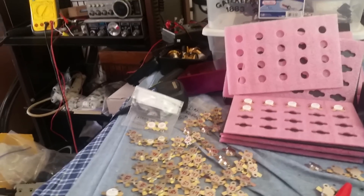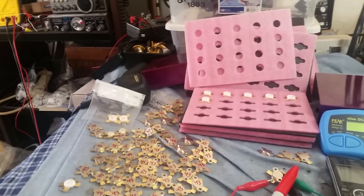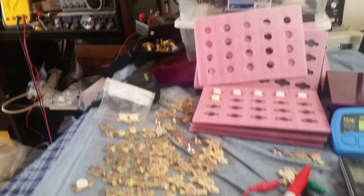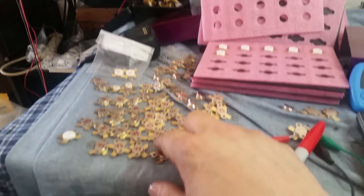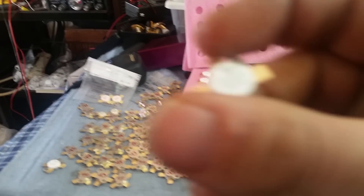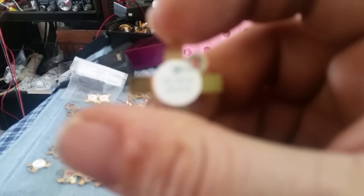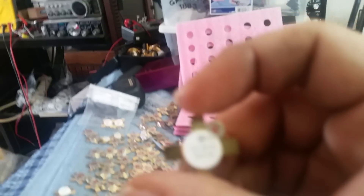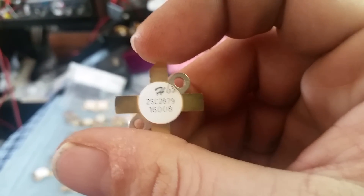I wanted to make a video because I have had one question about these transistors that's been asked by quite a few people now. One of the most frequently asked questions is: how come when I buy these HG transistors, the number written on the front is not the same when I hook it up to my old trusty Atlas?